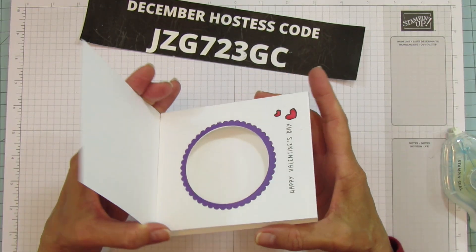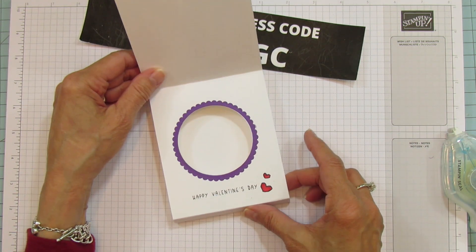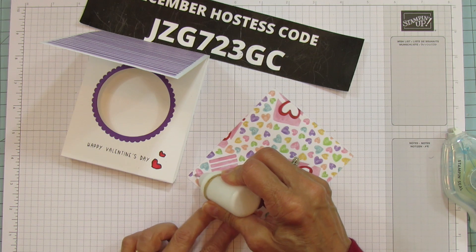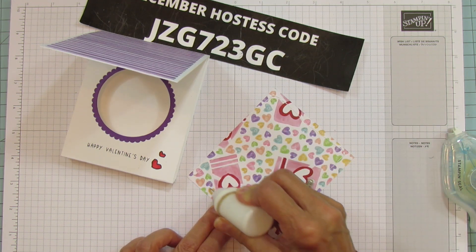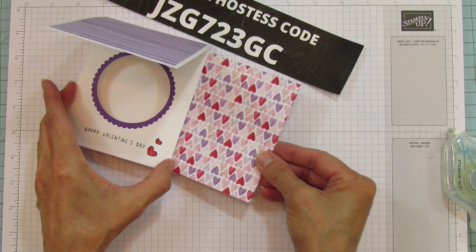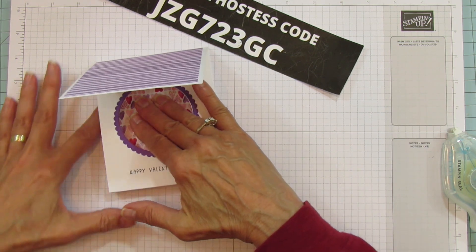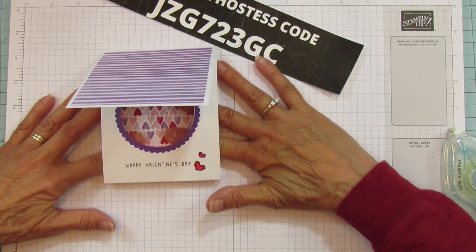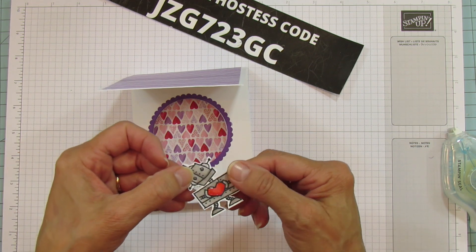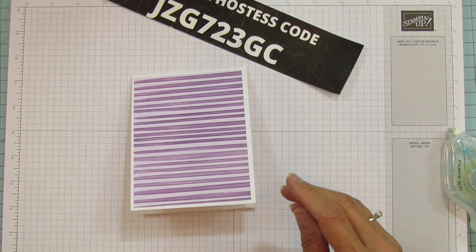When you open it, you have your little shadow box - isn't that cute! Now I'm going to put the inside mat in using wet glue. You can put it in beforehand but I liked just slipping it in there - we're going to slide it in and line it up, pressing it down since you can get your fingers in there easily.